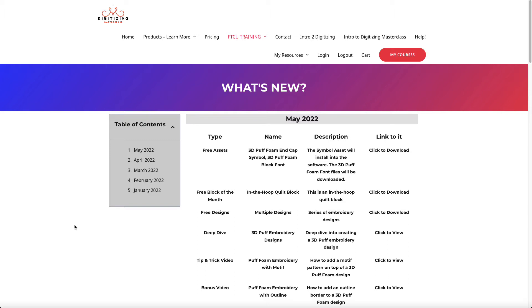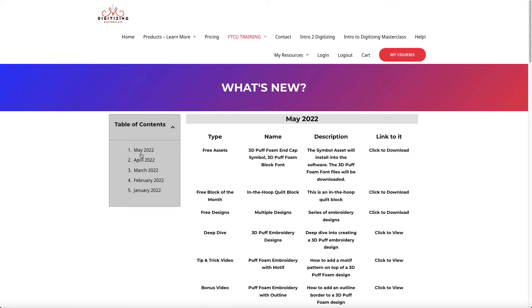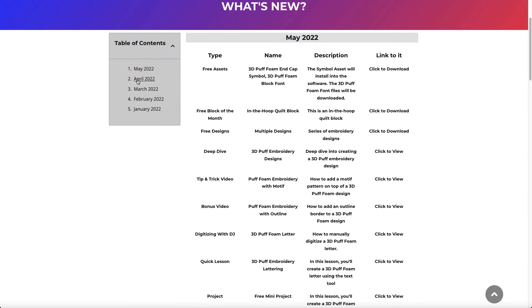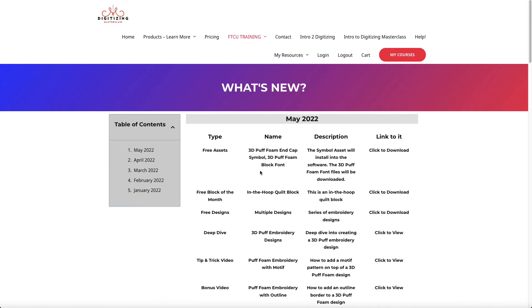In this video I'm going to go over the different things available. There's a What's New section — whenever you go to the FTCU Training tab up at the top, you can click on What's New and it takes you to this page. I started this in January, so that's down at the bottom, but I add new content at the top each time. You can access all previous months — if you want to see March, click on that and it goes to March 2022. There's also a little button to take you back up to the top of the page.